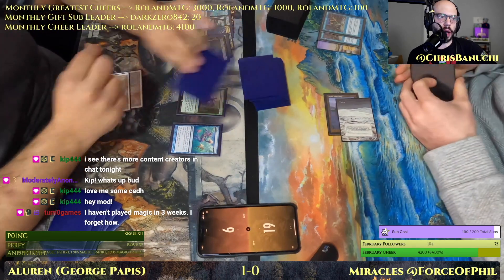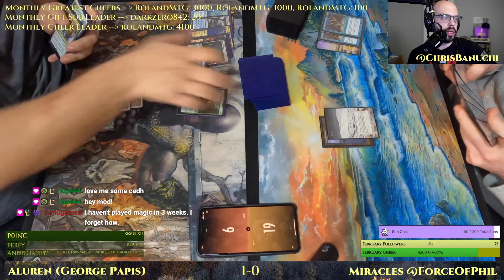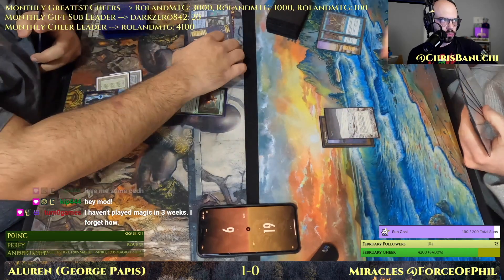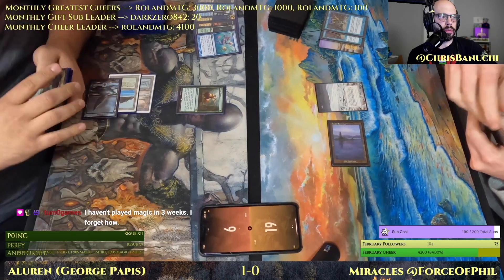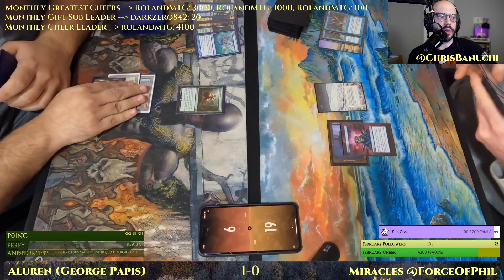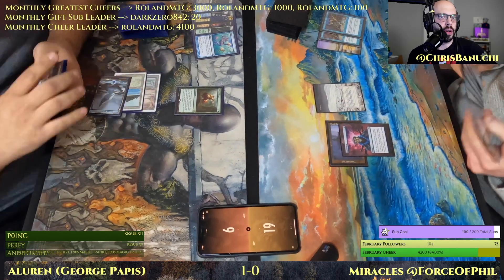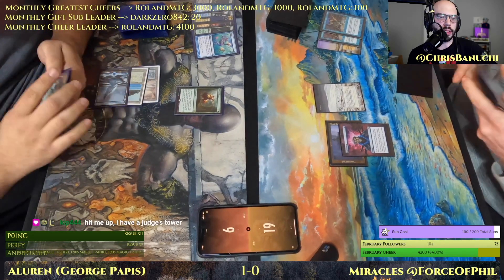Turn Zero Games, former hype train conductor, is here and says 'I haven't played Magic in three weeks.' Sometimes we go through rough patches in life — not playing Magic for three weeks sounds like torture. I'd rather be in solitary confinement.